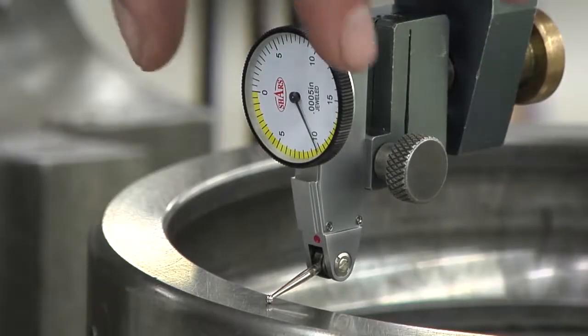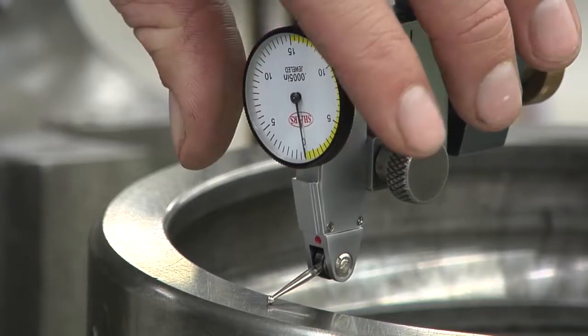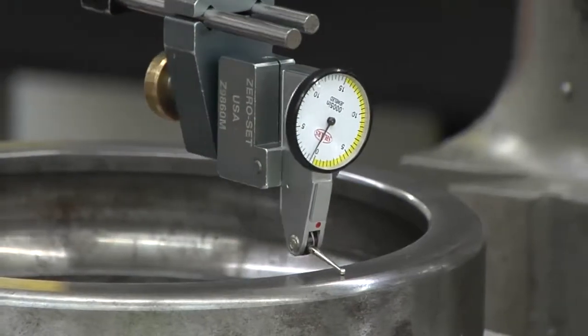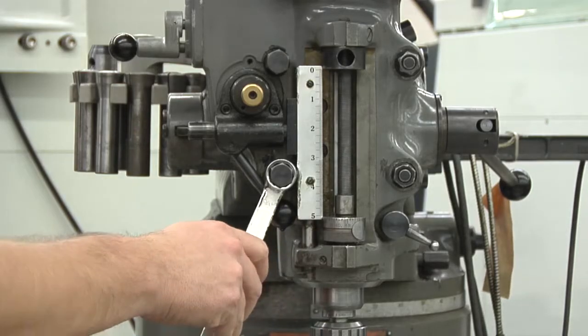Move in the direction that the needle is moving back towards zero. Once you've moved it, zero out the indicator again and rotate it to the three o'clock position. Take a reading on the indicator. If it's within one thousandth of an inch, you can tighten the front toolhead bolts.